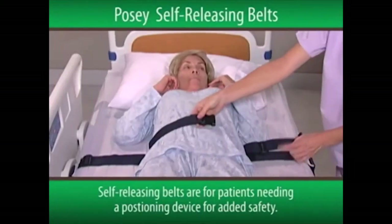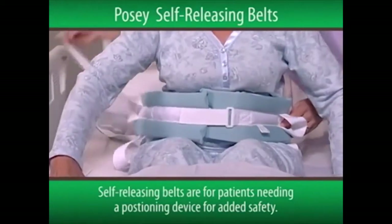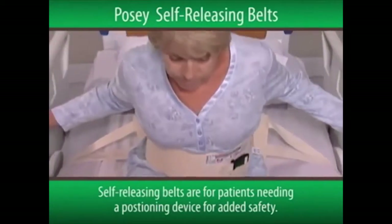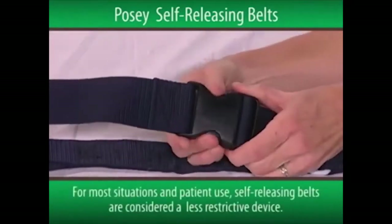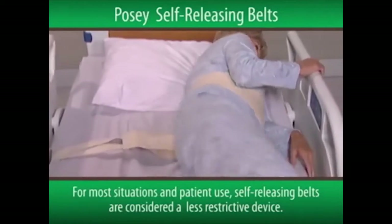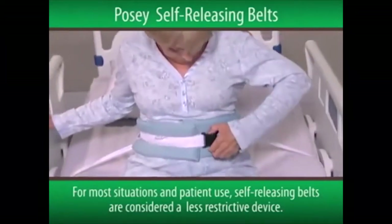The Posey self-releasing belts are for patients needing a positioning device for added safety, or those needing a reminder to call for assistance before exiting a bed. For most situations in patient use, self-releasing belts are considered a less restrictive device and should be tried before other, more restrictive methods are employed.